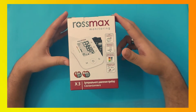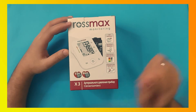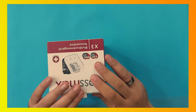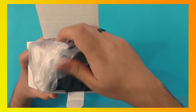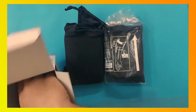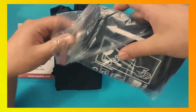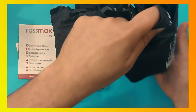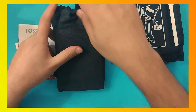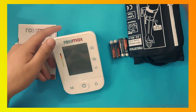Hi there, this is the Rosemax blood pressure monitor — the new model Rosemax X3. Let's unbox and see what's inside. In the box, as you can see, this is the inflation cuff. These are the booklets. The inflation cuff is big in size; it's suitable for people with big arms. This is the monitor, closed in a pouch.